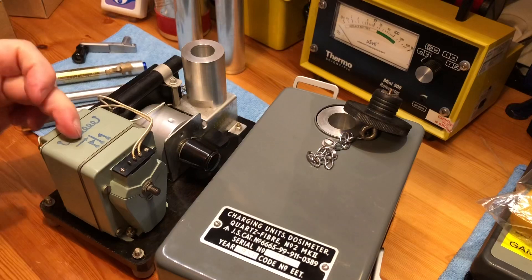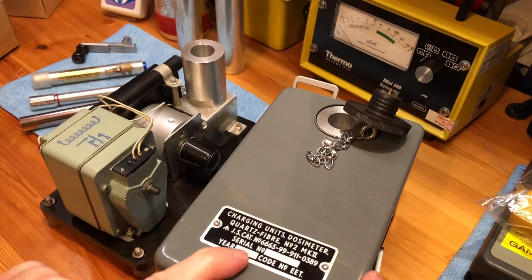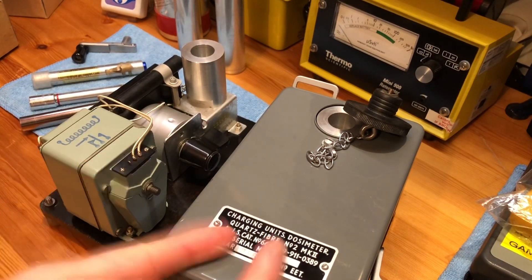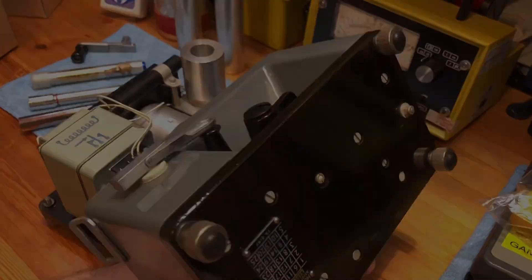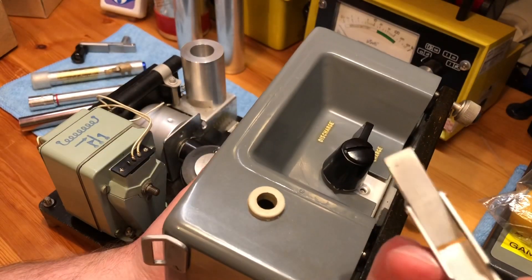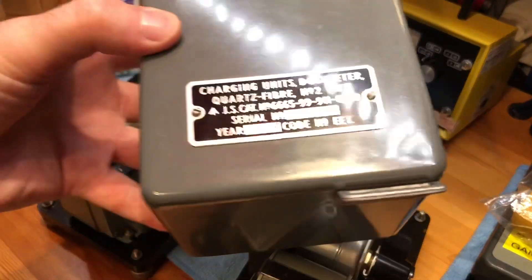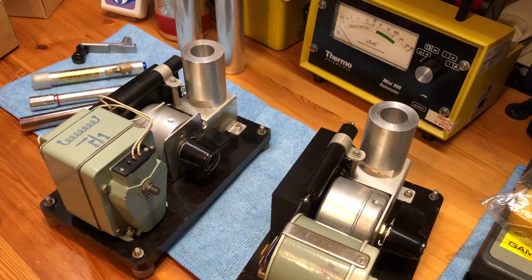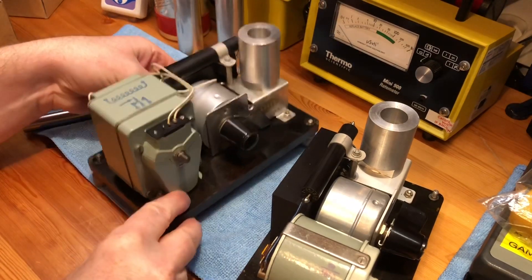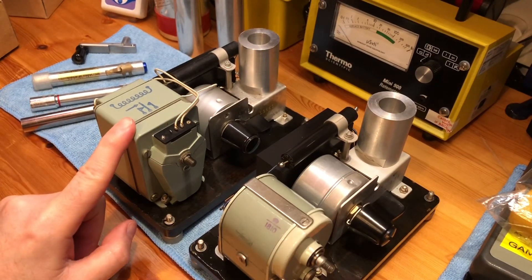This one dates from 1960 and that's the Mark 2 with the number two. This one here is the Mark 2 with Roman numerals and it dates from 1958, so this is the older of the two. To undo them you undo the feet at the bottom — this one is wood and this one is metal — then you pull the handle out and once you pull the rubber bung, the top lifts off. Immediately you can see that the magneto unit itself on the newer one is bigger.